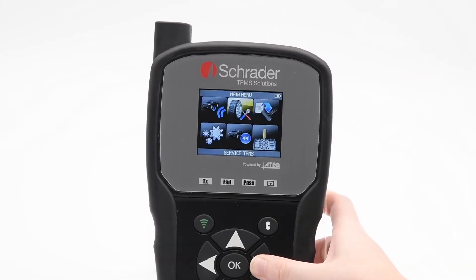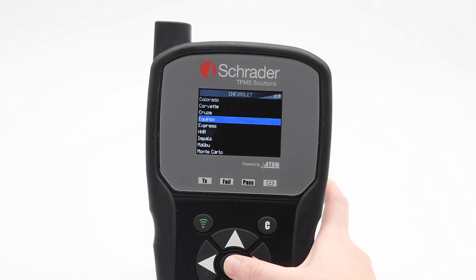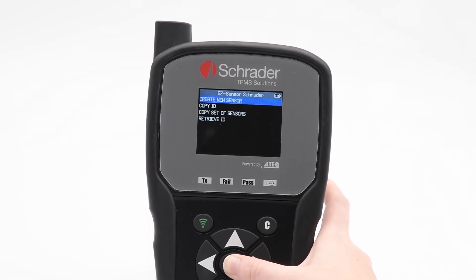From the main menu, go to Program Sensor. Select the vehicle's make, model, and year. Press OK to continue.